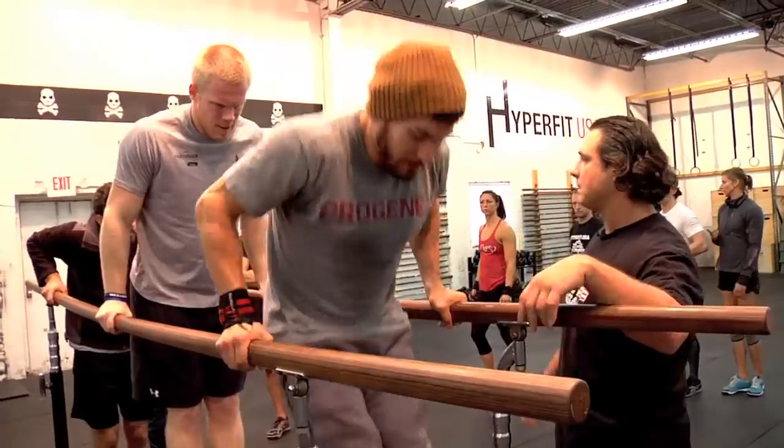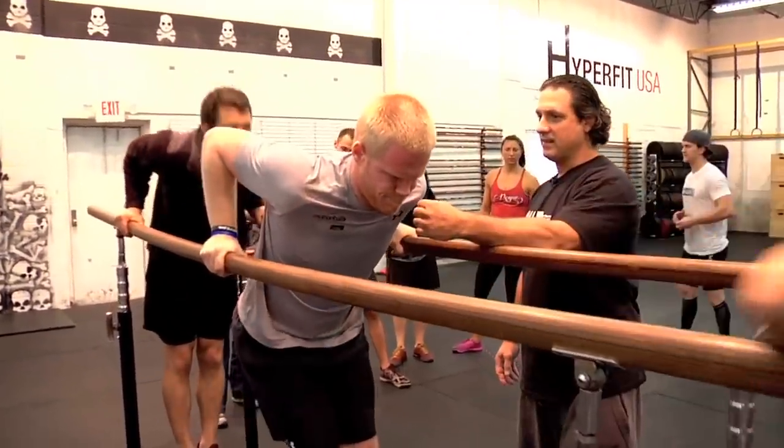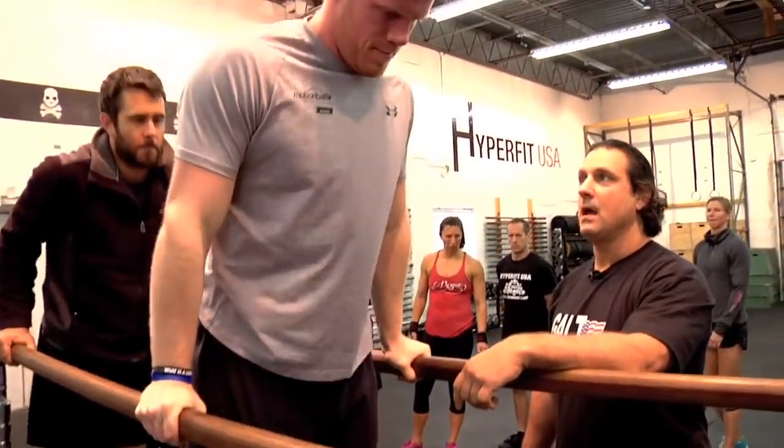Elbows in tighter on you. Come forward — you're going straight down. Bring your shoulder to my hand. Feel the difference? Now load that pec.